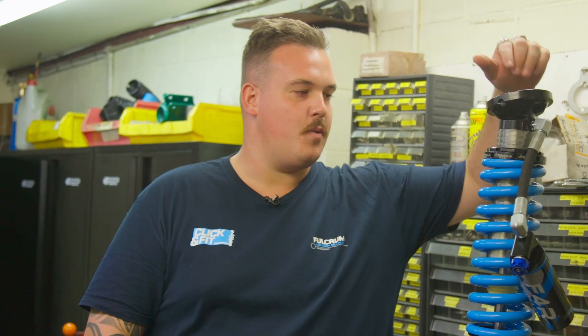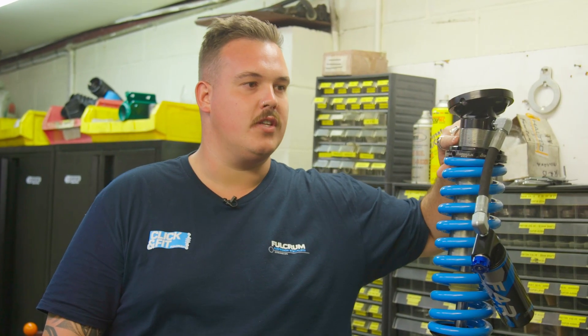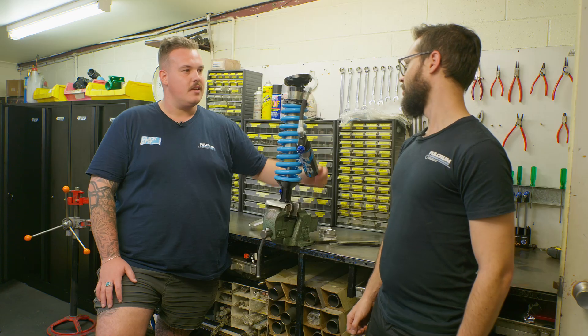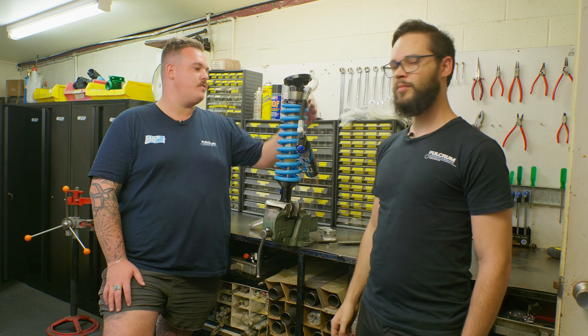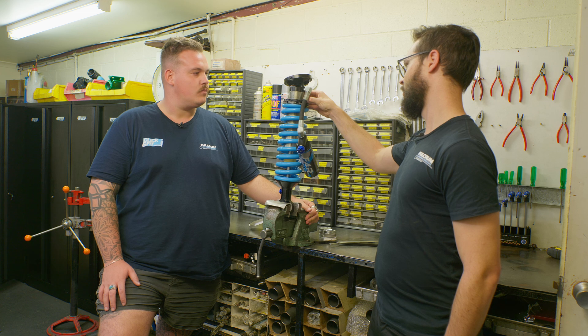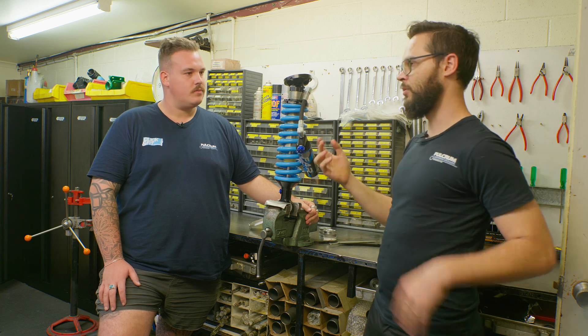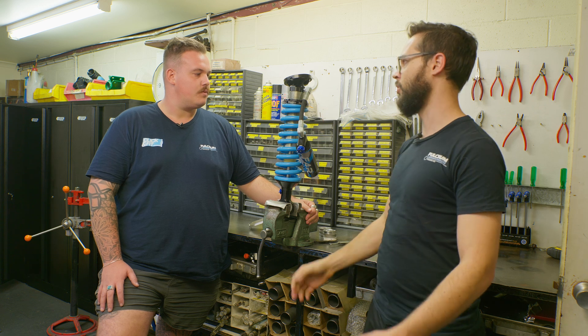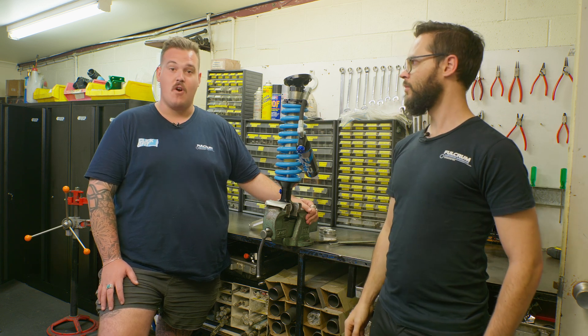It's also worth mentioning the coarse thread on the body and this locking nut — it's got some good weight to it. That means it's going to be easier to adjust with a nice positive feel when you lock it up. It's not going to slip, you're not going to risk damaging it when you adjust it. A little bit of dirt in it isn't going to destroy it immediately, and it is steel, so it's not going to bind up and strip itself. Super tough, super strong.